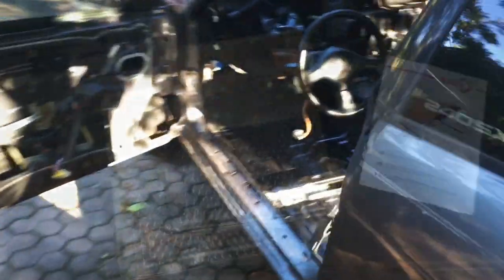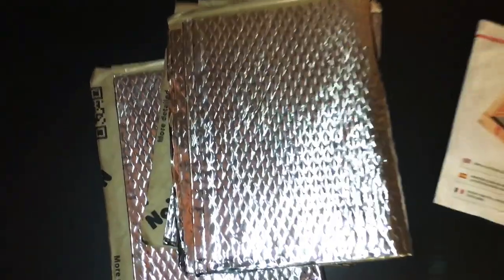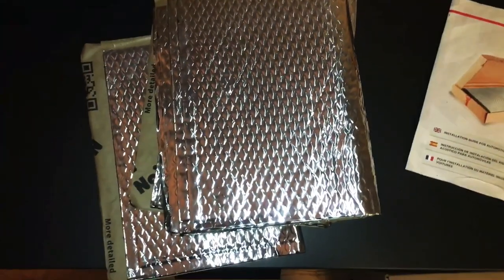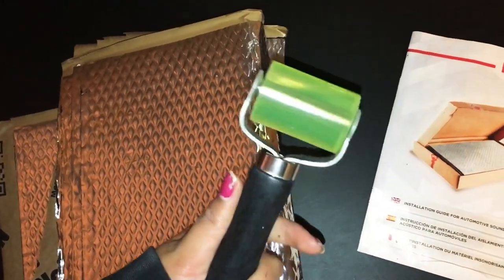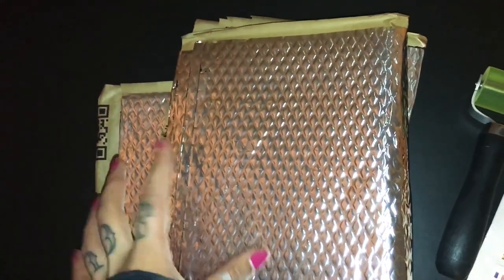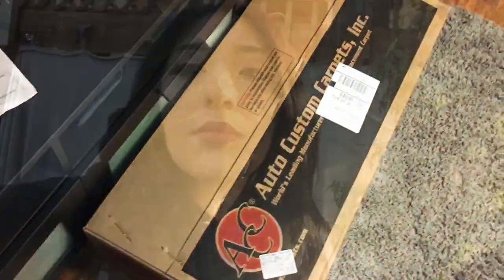Now we're going to go ahead and install the sound deadener. After the POR-15 dried, I'm going to install this sound deadener — it's the Noico, I believe. That's how you pronounce it. It was $20 on Amazon. I got this little rolling tool for $6 on Amazon as well. You may need a razor to cut it for smaller areas. I need to do that before I install the carpet.